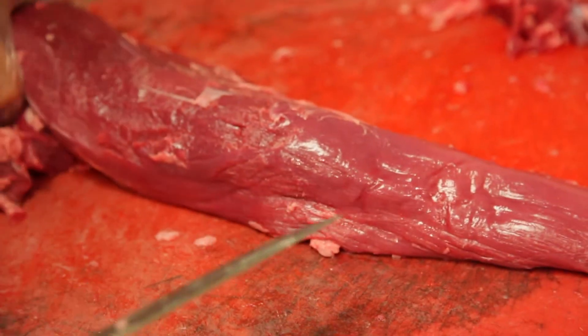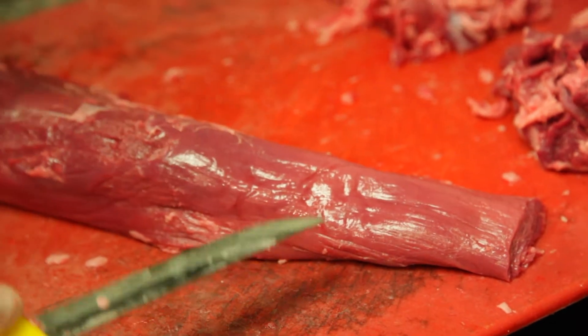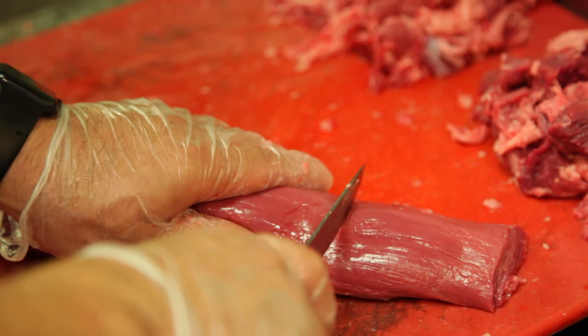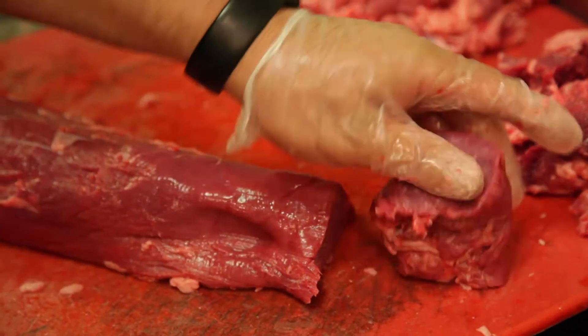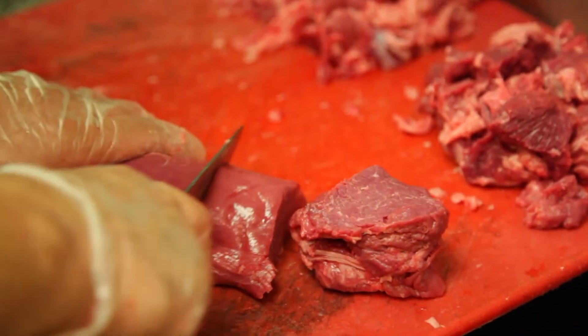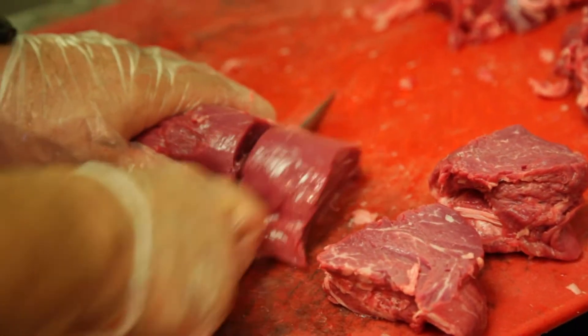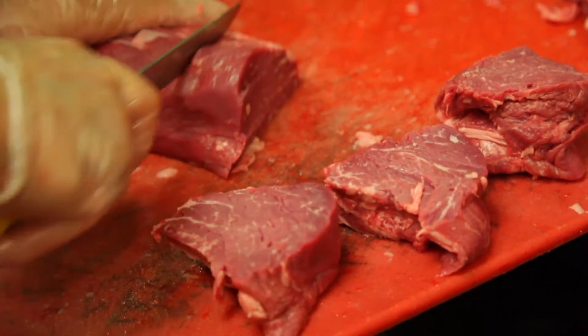You got your tenderloin ready to be cut for steaks. I usually like cutting them at around six to eight ounces — they cook better. There you go, you got your fillets now.